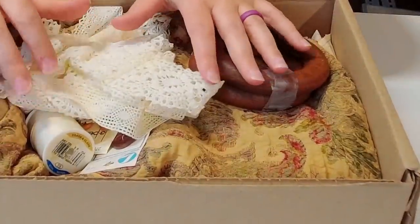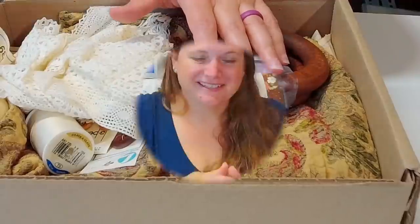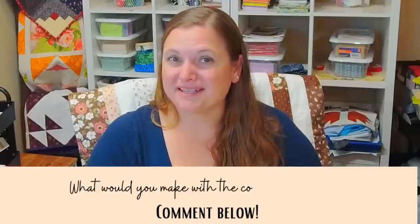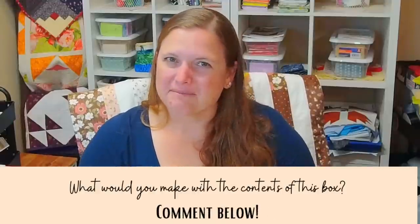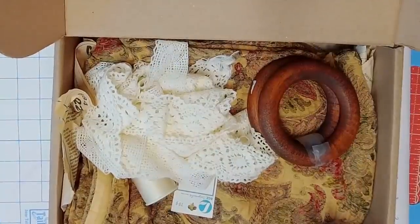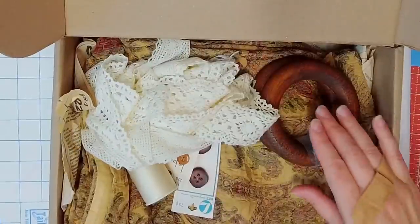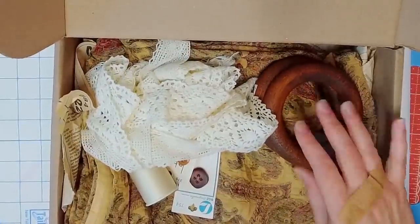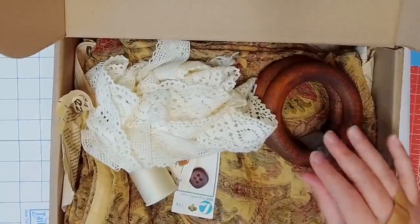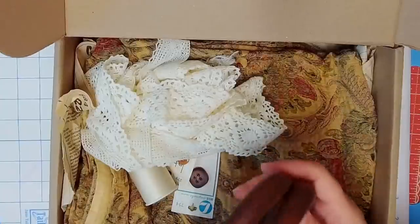Here is what is in my box — definitely a challenge. I'm going to go through all the items and you should let me know in the comments, before I tell you what I'm going to make, what you think you would make with the items in the box. When I saw this box I definitely thought it had a vintage feel to it. It has lace, some wooden buttons, some wooden handles — I think they're purse handles.